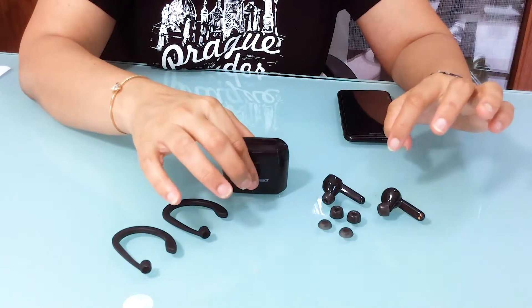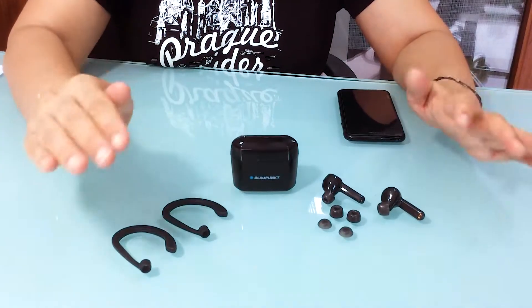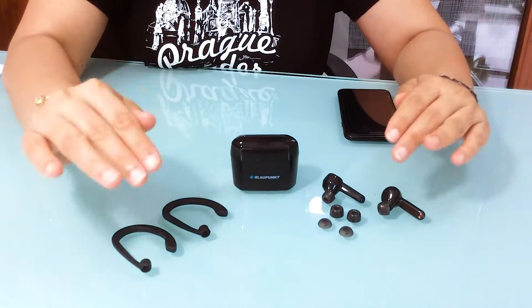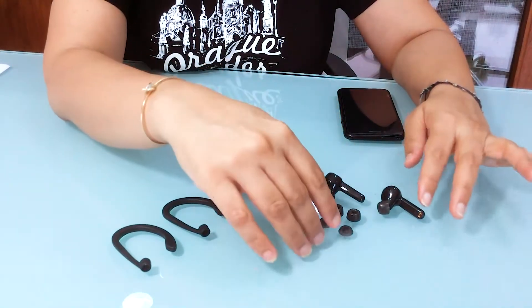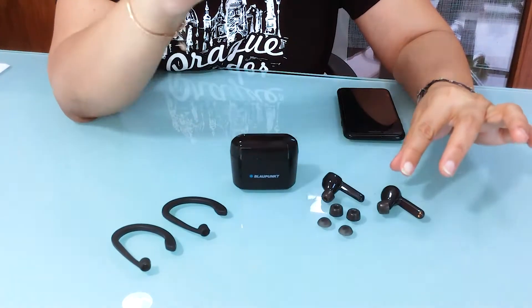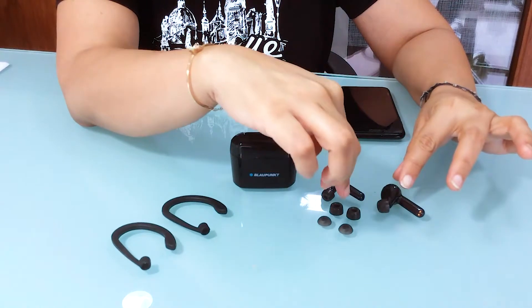So Blancpain BTW Pro Plus — I'm just going to give a very little demo of the accessories that they come with. So of course the ear tips: they come with memory foam ear tips, which comes in two sizes, the large and the middle.